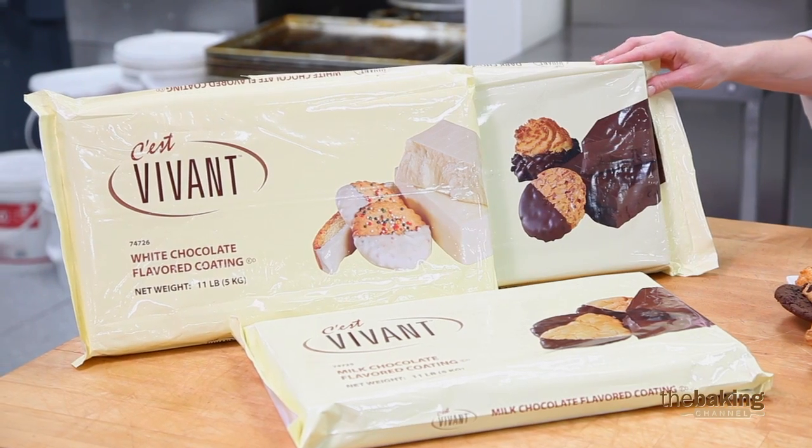Hello everyone, my name is Keri Skromi, Pastry Chef Technical Advisor here at Bakemark USA. Today we're going to be working with our Save Avant Compound Coating Chocolates.